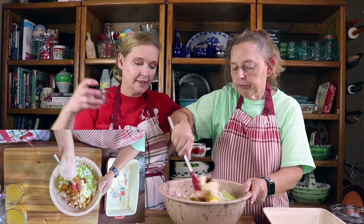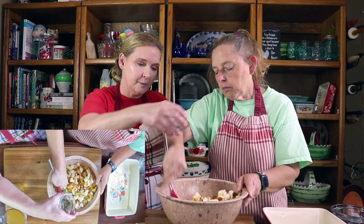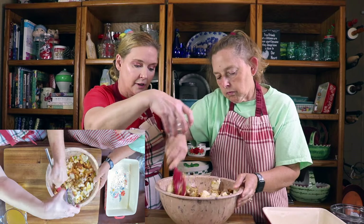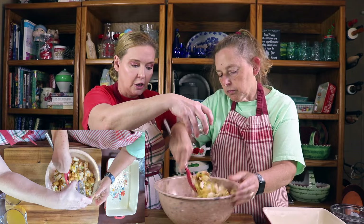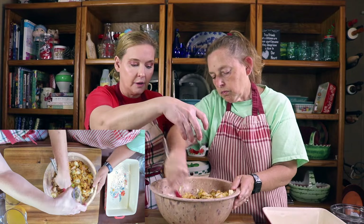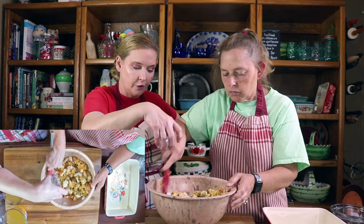We have seasonings too that we'll sprinkle in while she's mixing. I've got some sage and a little bit of salt and a little bit of pepper. There was plenty of salt in our cornbread, so we don't want to use a lot of salt and make it overly salty.